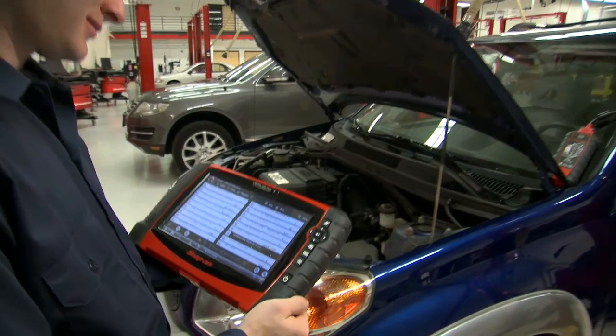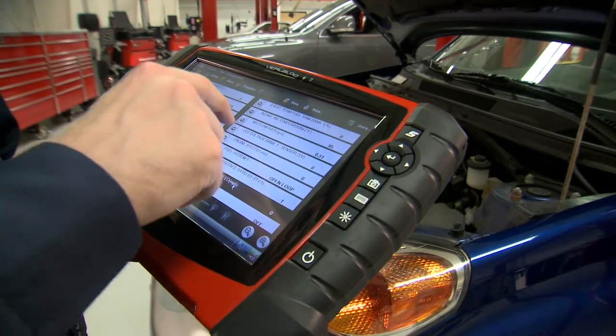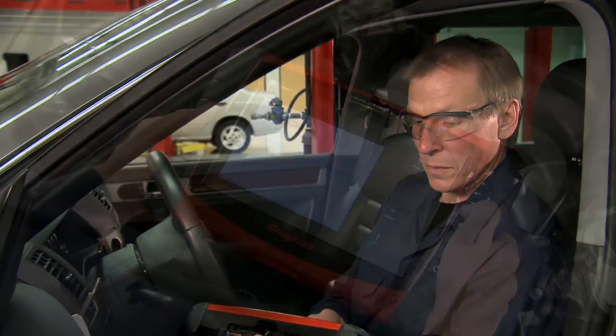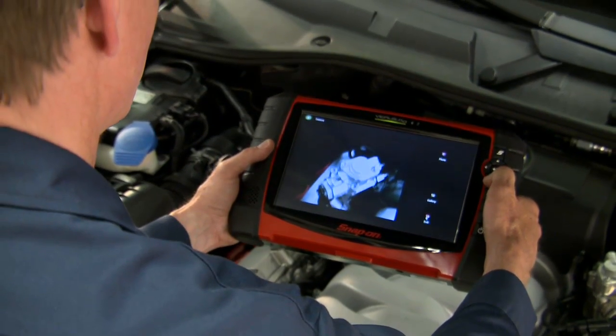Veris Pro gives you more flexibility than competitive tools. With an open Windows system and big hard drive, you can install software applications to suit your shop's needs. Store thousands of vehicle records, diagnostic data, test results, and screen images. Even save photos for your repair records using the built-in digital camera.